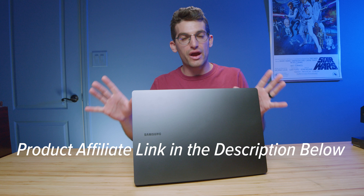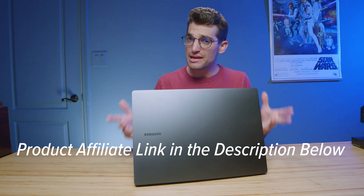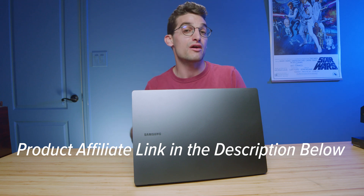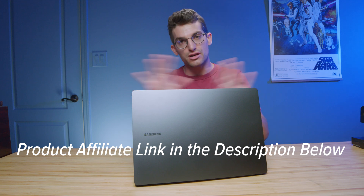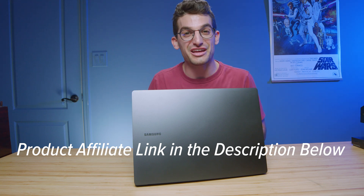Don't forget about the sale right now going on at Samsung.com. But if you're watching this video after the sale, Samsung still has great prices on the Book series — so definitely check it out and the live pricing will be there. If you do make a purchase, I'll get a small commission, but at no extra cost to you. I'll see you in the next Book 3 Ultra video.